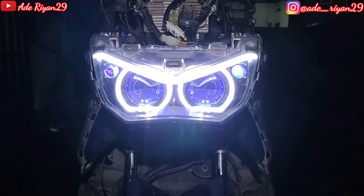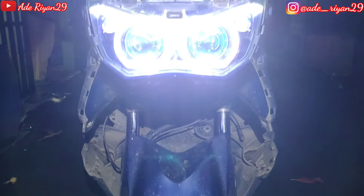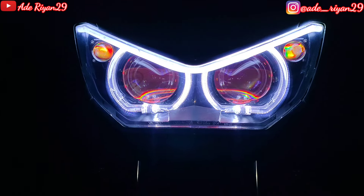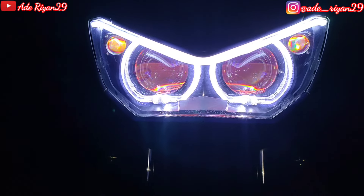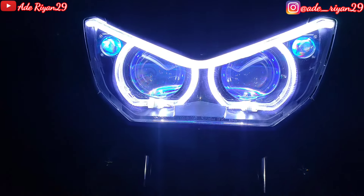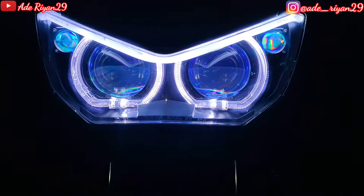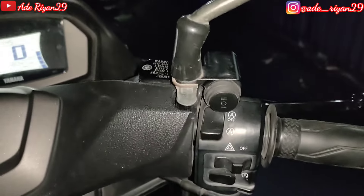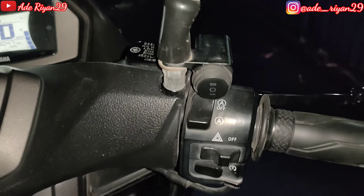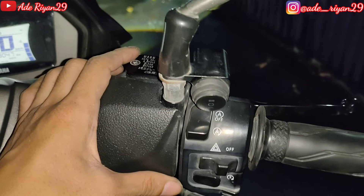Oke nanti akan kita rapikan dulu untuk bagian bodi-bodinya, nanti kita lanjut untuk pengetesan cahayanya. Oke jangan kemana-mana tetap di channel ini. Setelah pemasangan semuanya bagian motor rapi, langsung kita tes output dari cahayanya sebelum masuk ke lampu utama. Ini untuk hasil cahayanya, jadi untuk DRL Pro G dan juga DRL hapak MP1 Plus, bisa RGB seperti ini, jadi tidak bosan untuk bagian warnanya. Masih selera kita setel menggunakan Android. Kebetulan masih menggunakan saklar kiri dari All New N-Mac 2020, untuk on/off lampu utamanya menggunakan saklar 2 mode.